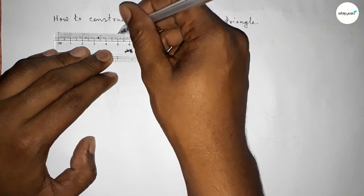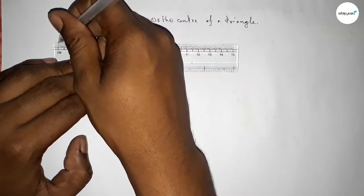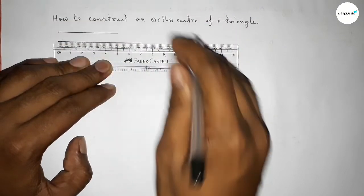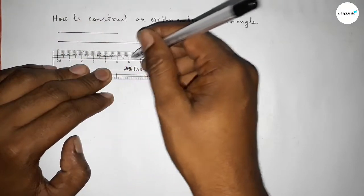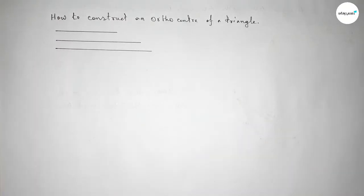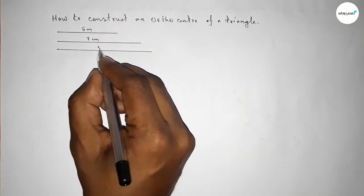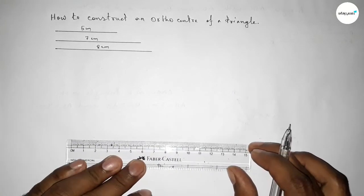First, we take the three sides of the triangle: a line of length five centimeters, a second line of length seven centimeters, and a last line of length eight centimeters. You can take other lengths as well. So this one is five centimeters, this one is seven centimeters, and this one is eight centimeters.